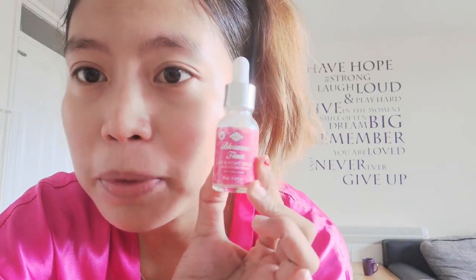Next step in the Blossom's Flour Set routine is the serum. It's super clear — white in color. Let's see how many drops to use. There's no specified number of drops on the packaging. The instruction just says: apply serum evenly on face and neck until absorbed.